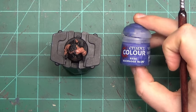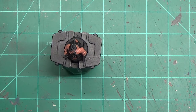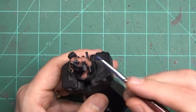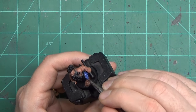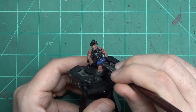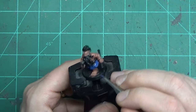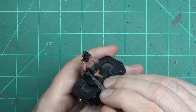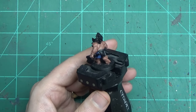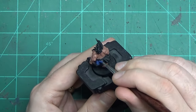The next major item on this model that we want to paint up is that big cloth piece going around his waist. Again, we're not going to highlight it, we're not going to shade it — we're just going to color it. It still might not look great because you've got a lot of that primer showing through. But believe it or not, once we get all of the major elements of the model with some kind of color on them, it actually looks pretty good.